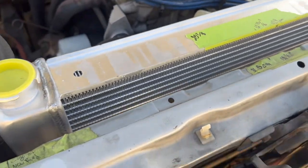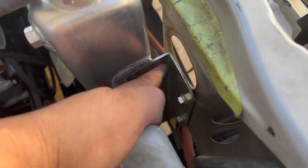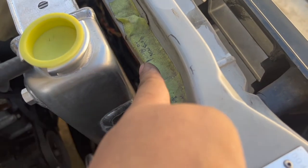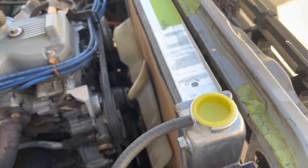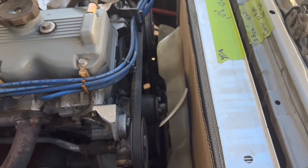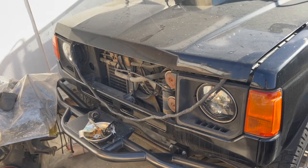If I had a welder at home I would probably cut this down, bring it up to where the radiator meets, that way I don't have such a gap right here and it leaves me more room for the fan. But since I don't have one yet, that's what I'm working with. Hopefully by the time I do it for this one — because I know some people will probably hate me for it.